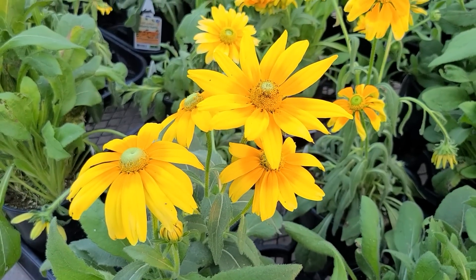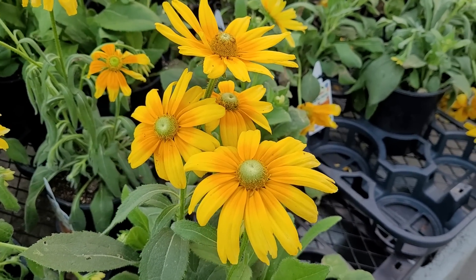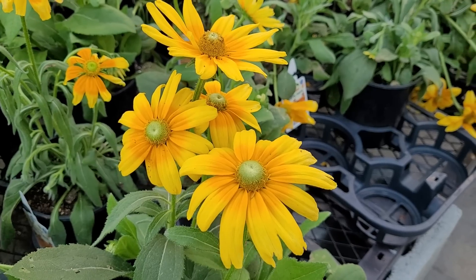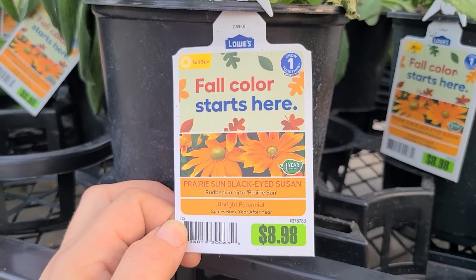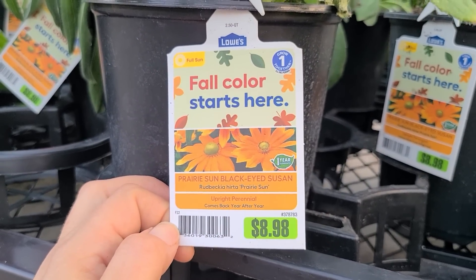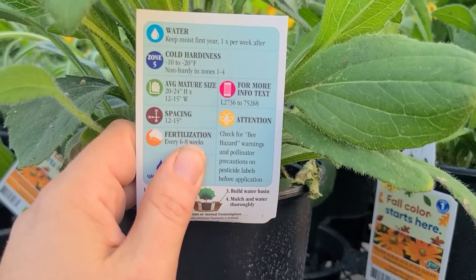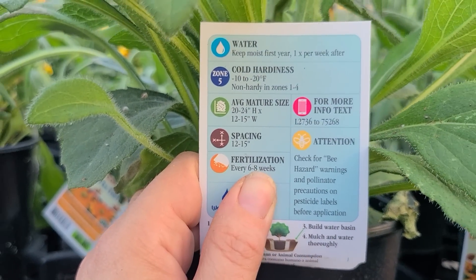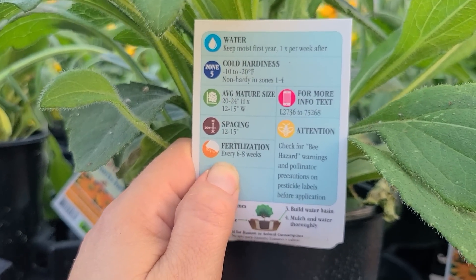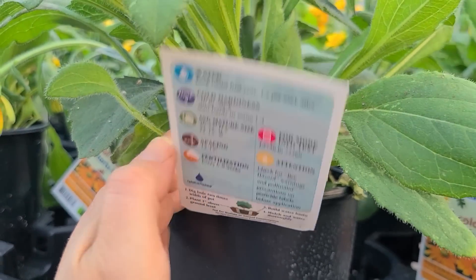Here's another really beautiful fall bloom, and this is a type of rudbeckia. It actually looks like a sunflower. This is a Prairie Sun Black-Eyed Susan. It is an upright, full sun perennial. It is $8.98, hardy to zone 5, negative 10 to negative 20 degrees Fahrenheit. It gets to be about 20 to 24 inches high and 12 to 15 inches wide.